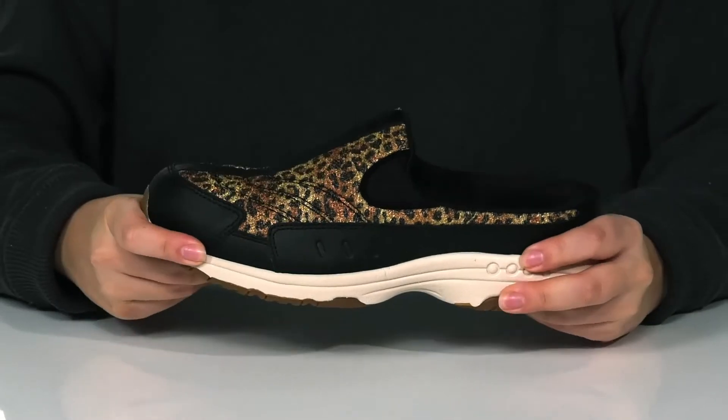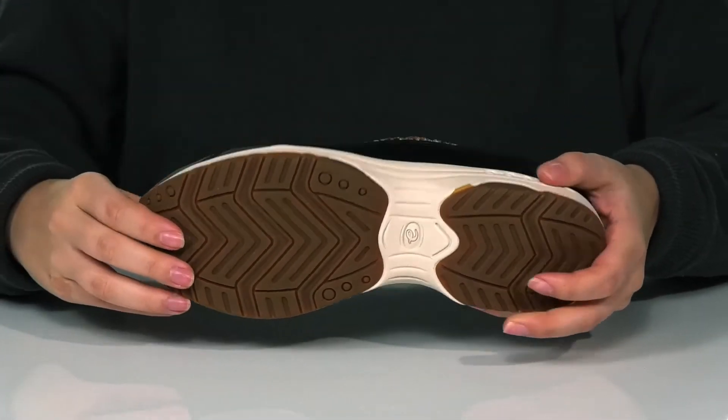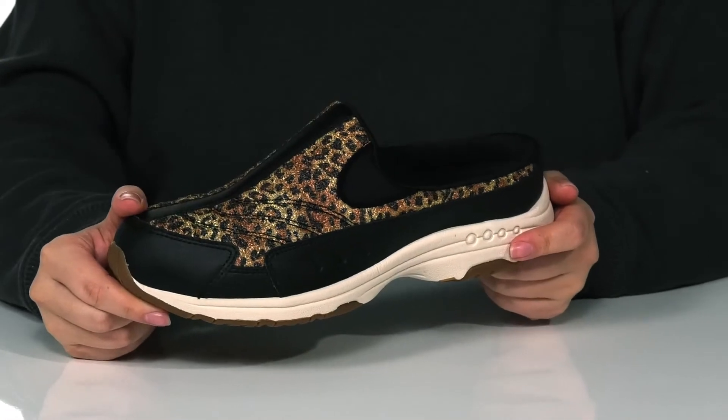That midsole has flexibility so you can step with ease. Underneath is a textured outsole, and I think these would pair so well with some black jeans.